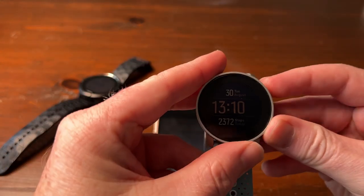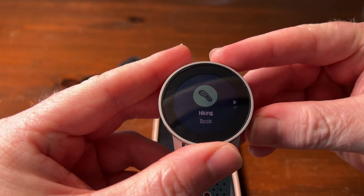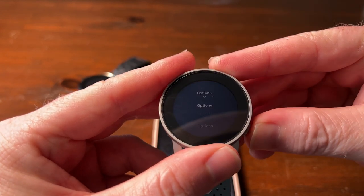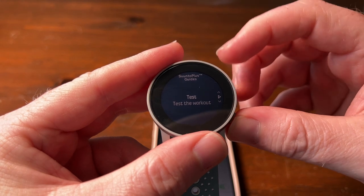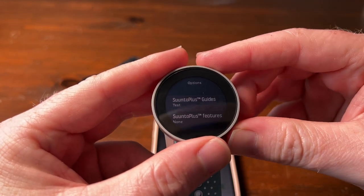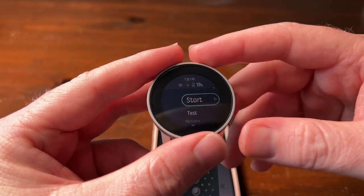Let's have a look — if we go into a workout, let's just do hiking, then go to guides, and there we go: 'test — test the workout.' You can change that obviously to whatever your workout is, then you just activate it in guides and start your workout.